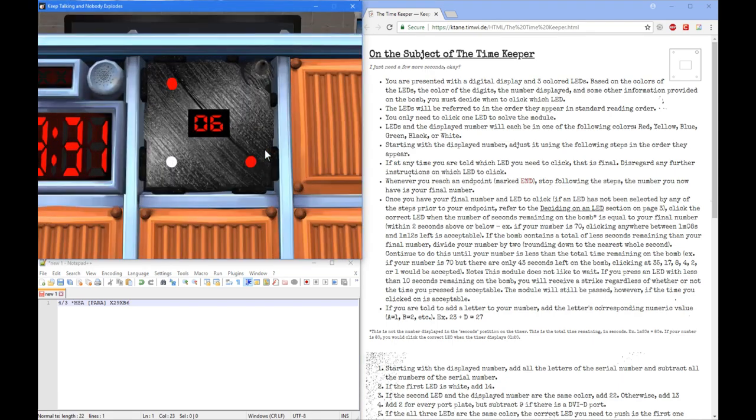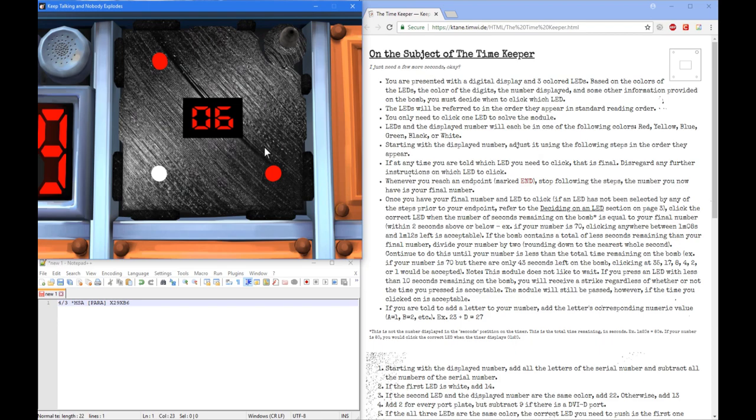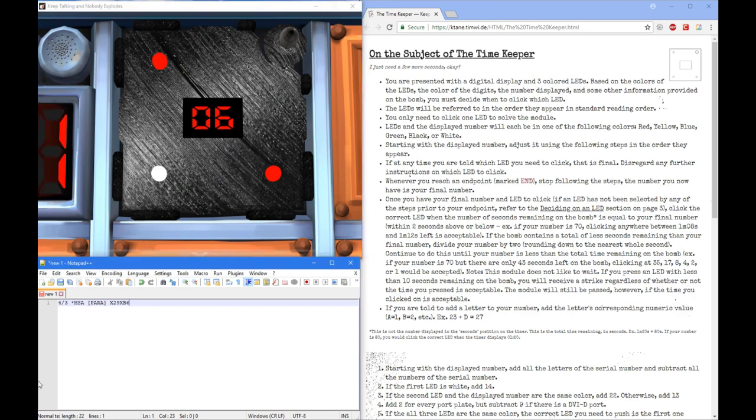So this is it right here. Timekeeper will have three different LEDs and a number. Each one will also have randomly generated colors. Any colors can be chosen between red, yellow, blue, green, black, or white. As the Diffuser, an expert would give the LEDs in reading order, then give the number, then give the color of the number. So in this case it would be red, white, red, and then six red.